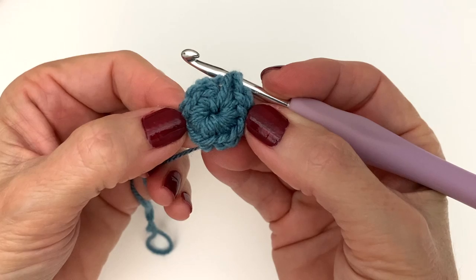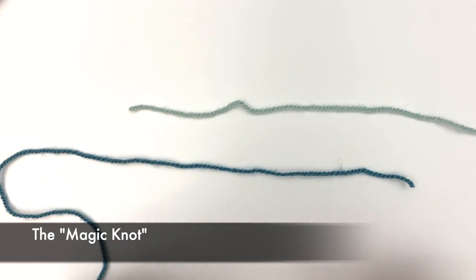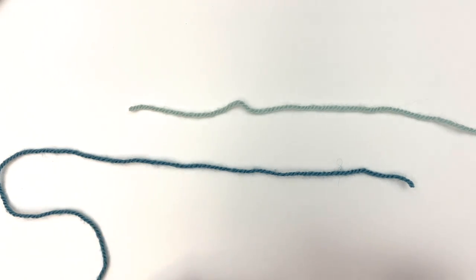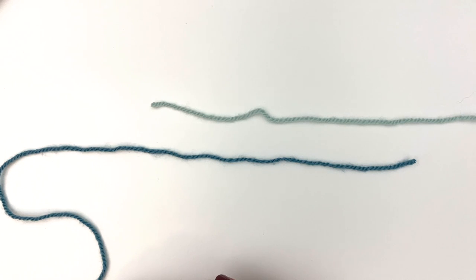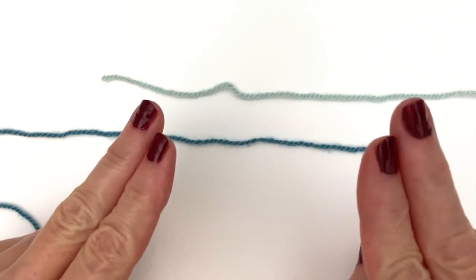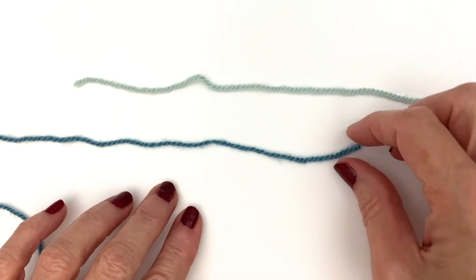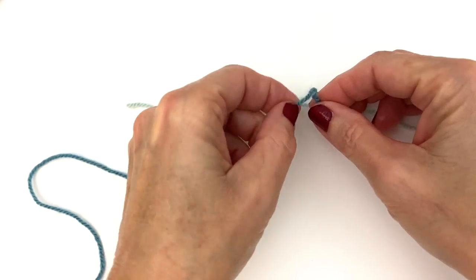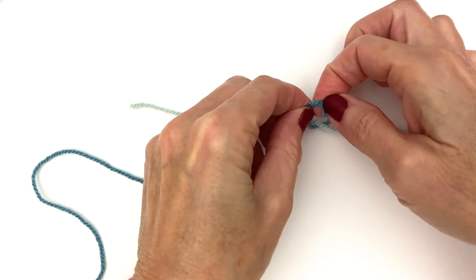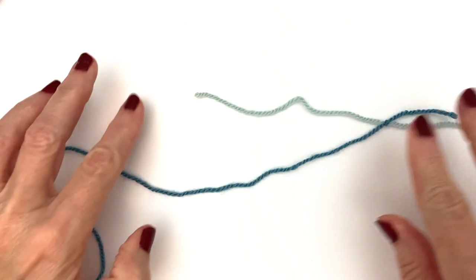Tip number three: the magic knot. This is my favorite knot hands-down — this knot is not going to come apart on you. This is ideal when you are running out of yarn and need to add a new skein to your existing piece. To do this, we're going to be working on two ties. Take one side and tie it to the other, just tying like a shoelace.